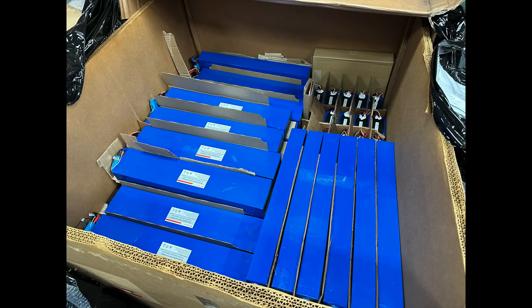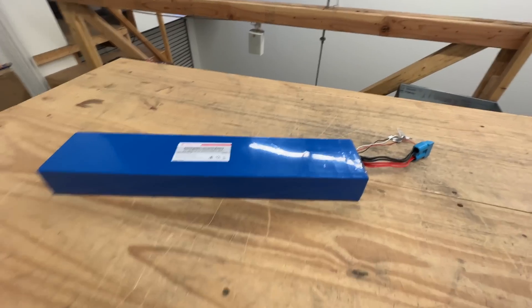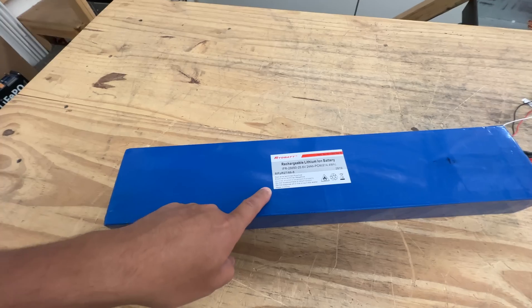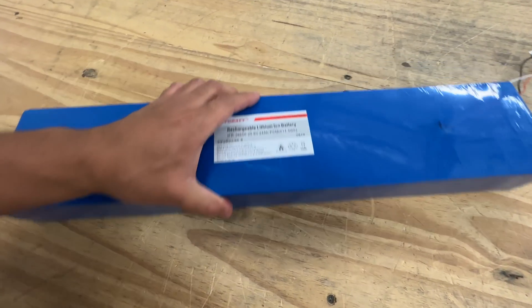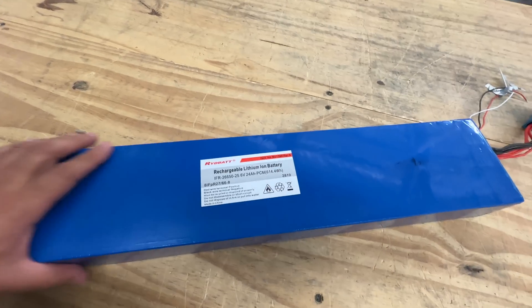We got another load of batteries, so let's take a look at them. Here's the first one: it says Ride Bat Rechargeable Lithium Ion Battery IFR26650. It's got 26650 cells, 24 amp power PCM, so about 614 watt hours.